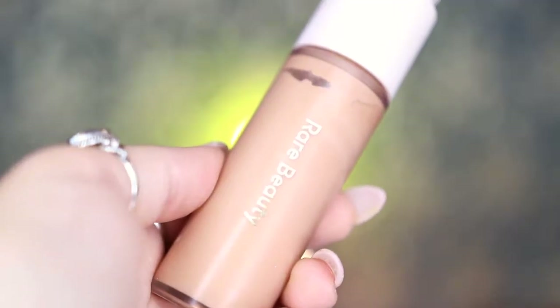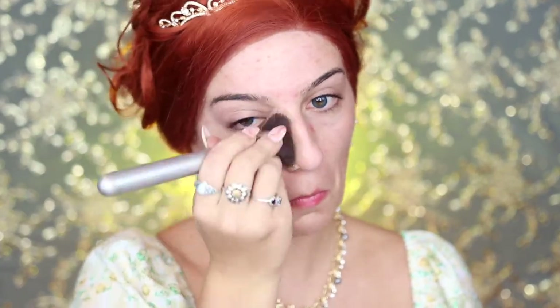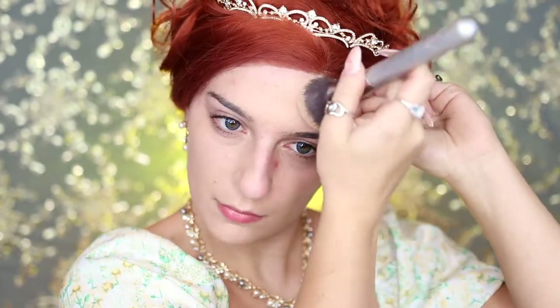For my foundation, I'm going to be using my Rare Beauty 210N foundation and applying this all over my face using my IT Cosmetics Airbrush Blurring Foundation Brush.